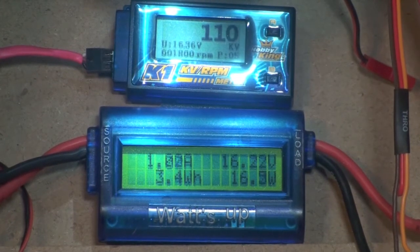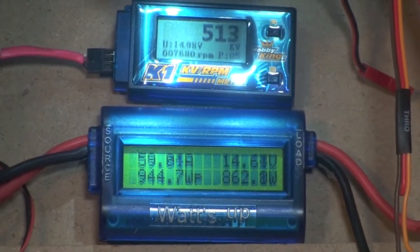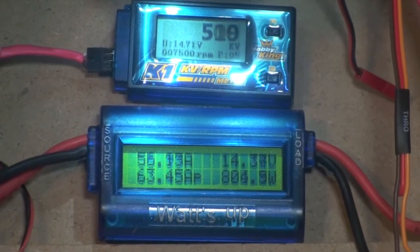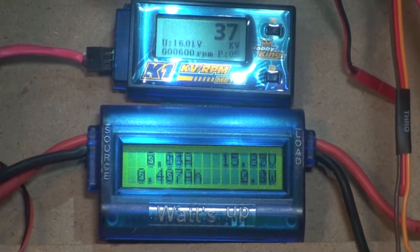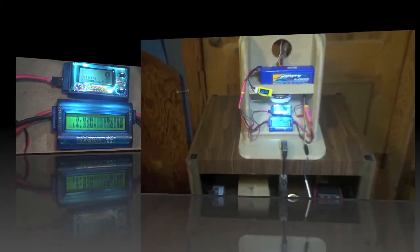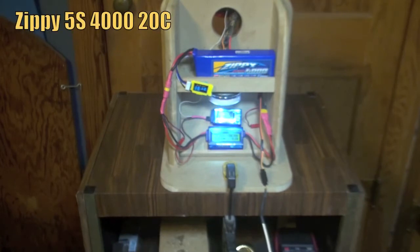One more run-up. Here I'm going to test the P51B's GNC 4250 540KV motor with the 1mm shim mod. I'm going to be testing it and running it up using the Zippy 5S 4020C battery.